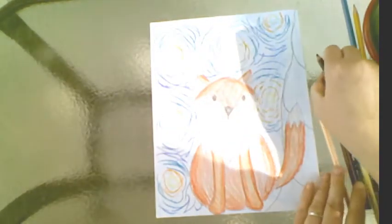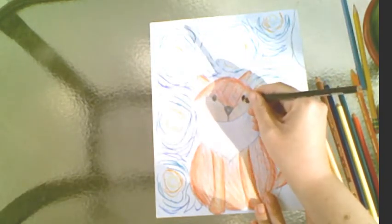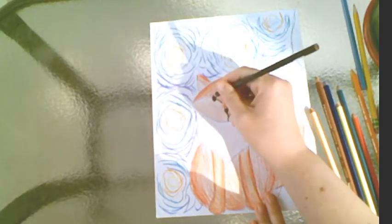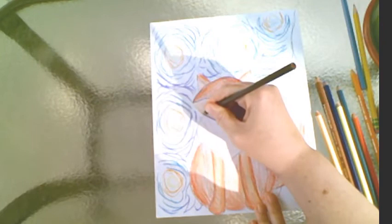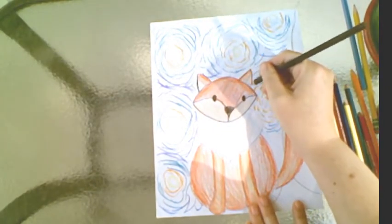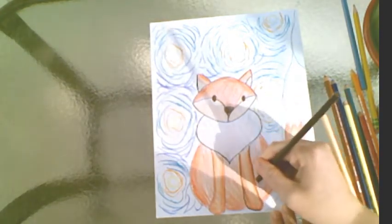My fox is done. My next step is I want him to pop out more, so I'm using a dark brown — we use what we got. You can either use Sharpie markers or colored pencils, whatever you like. I'm going to come in and just fine-tune this to enhance our little guy, going over all the lines. Just the fox right now — after that we'll do the tree. Go ahead and trace out all your lines as best you can. It's okay to make mistakes; we all do.